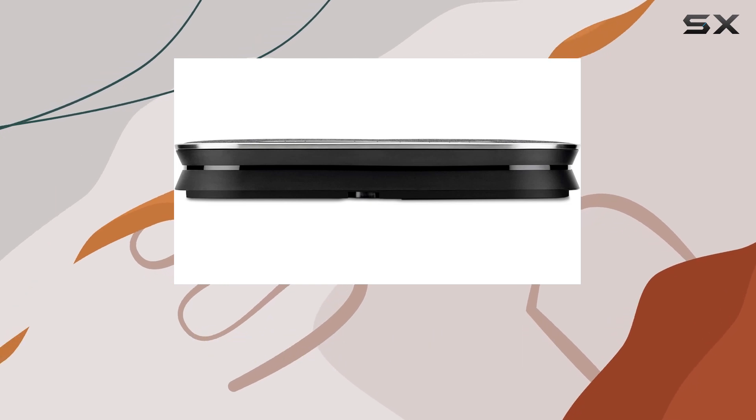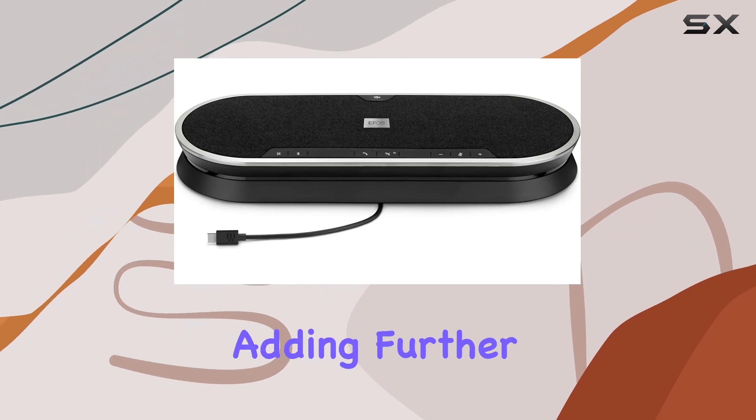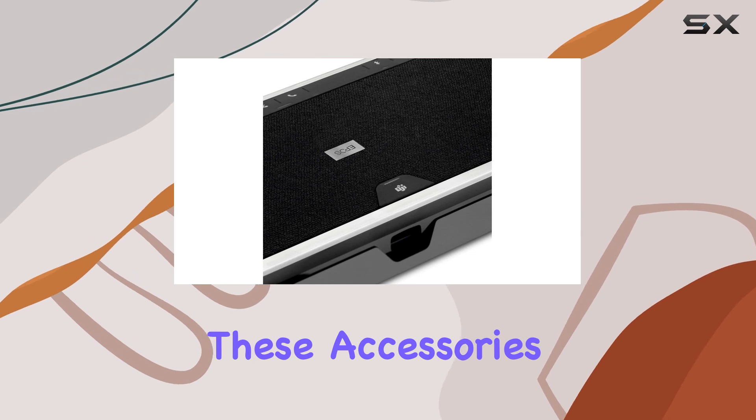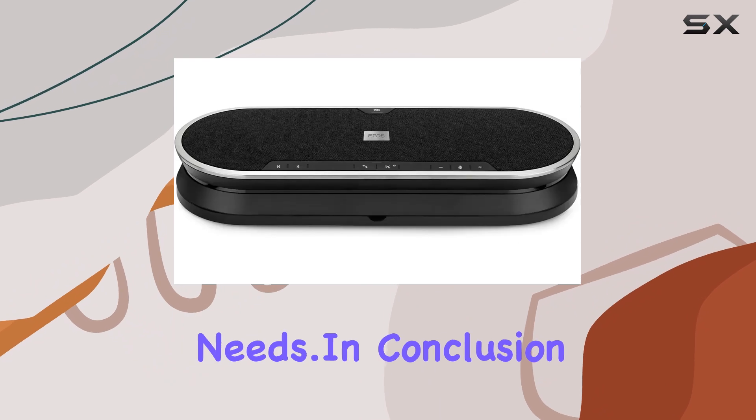Lastly, the Xpand 80T includes the BT800 Bluetooth dongle and a universal power supply, adding further value and convenience to the package. These accessories complement the device's capabilities, making it a comprehensive solution for your communication needs.